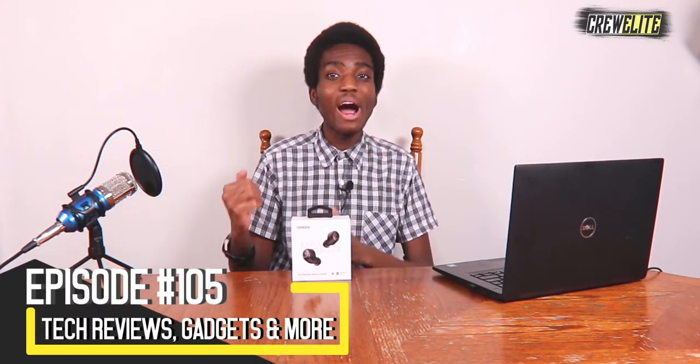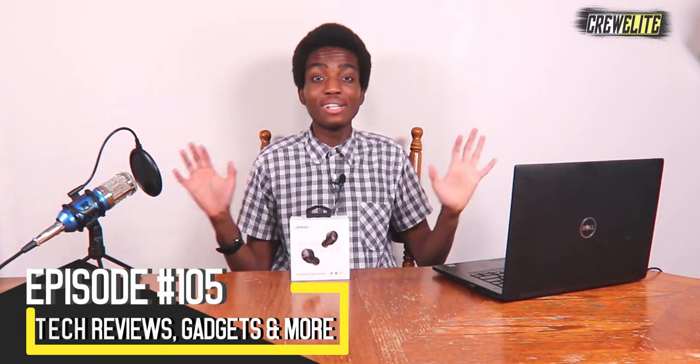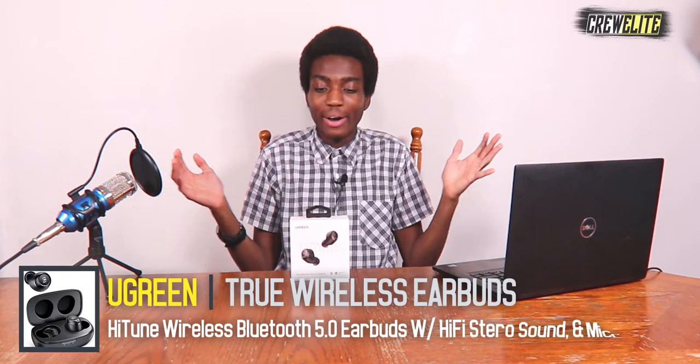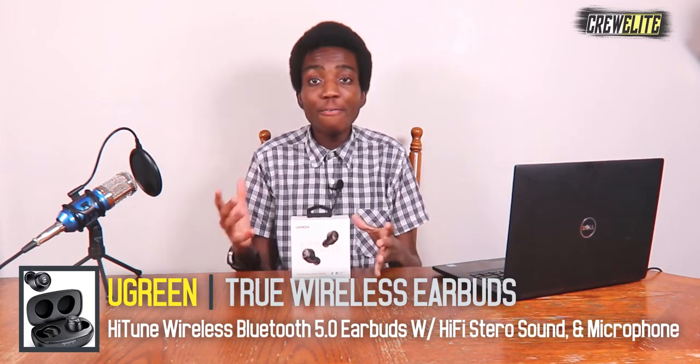In today's episode we're reviewing some earbuds that are true wireless stereo from the company Ugreen. These earbuds have so many features — they're waterproof, they have Bluetooth 5.0, 27 hours of playtime, touch control, and a microphone. There's just so much that these earbuds have to offer.